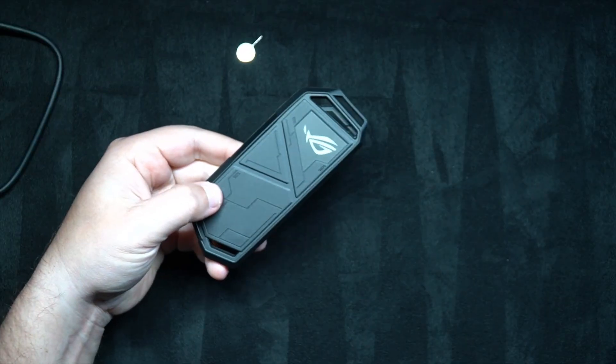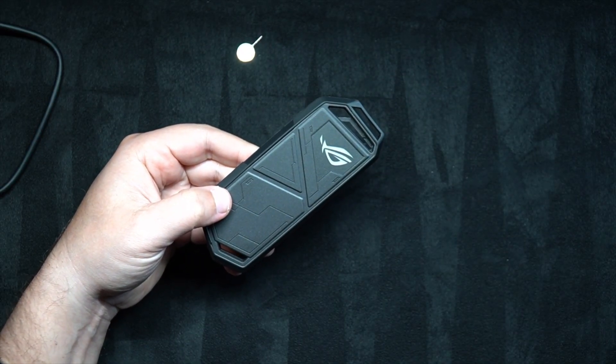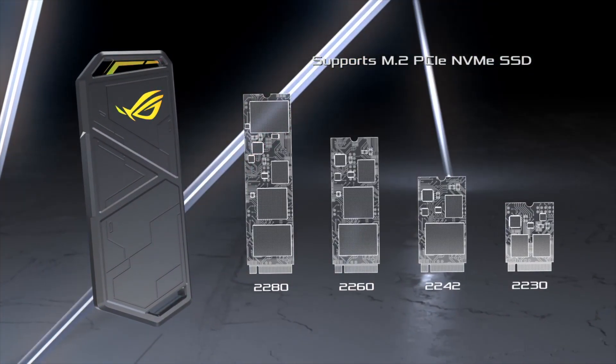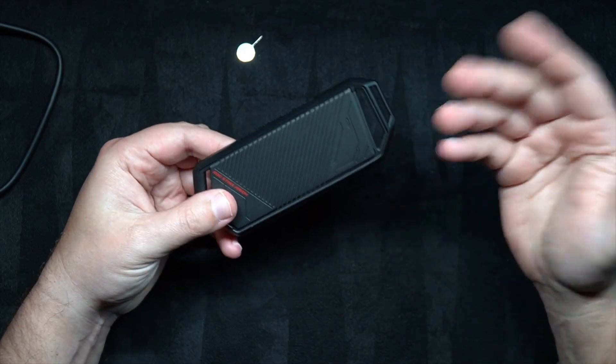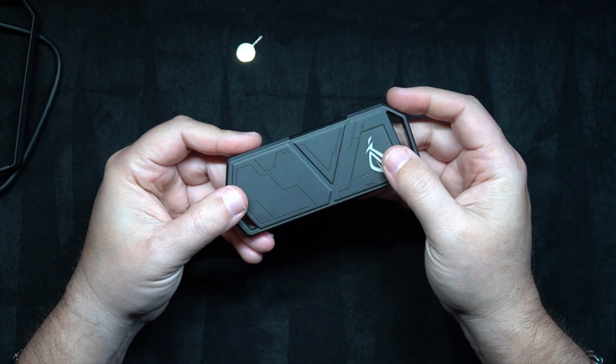ROG Strix, and all it does is allow you to take an old NVMe in multiple sizes — you can do 2280, 2260, 2242, and 2230. It's essentially toolless. Finding a good portable SSD is extremely difficult and the speeds are very all over the place.